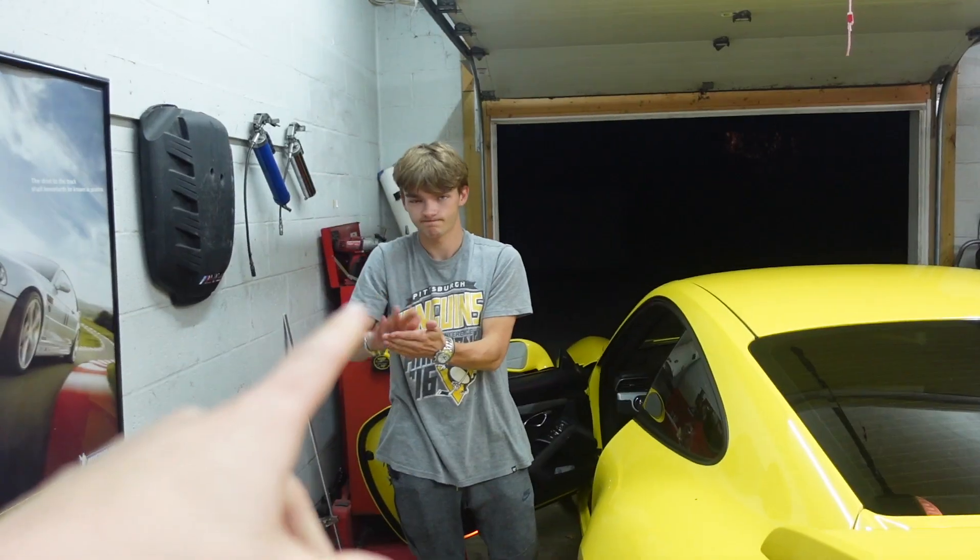It's a good combo. We're gonna put them together and make some loud noises. This is my friend Shane's dad's GT3. We had a GMG crack pipe sitting at the shop I work at for the longest time, and I'm like, dude, we should throw that on your dad's GT3 — so that's what we're doing right now.